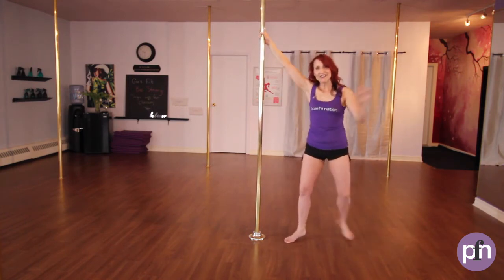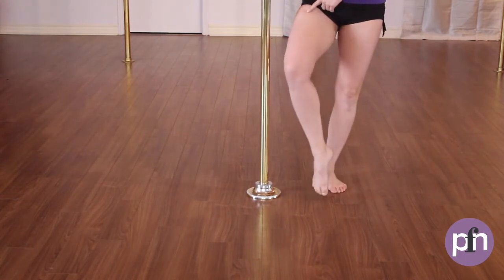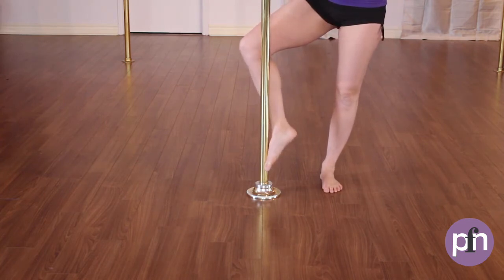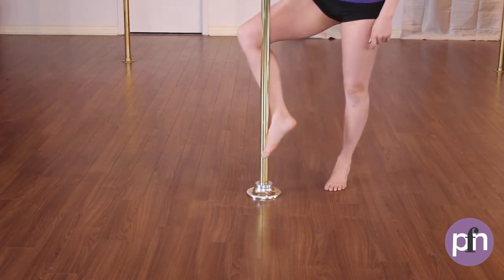Now your inside foot — this one can be a little bit tricky. We're going to push off. The knee is going to go behind the pole and the pole is going to be at the top part of your foot. So this leg can misbehave a little bit. So let's lower down, press back up, and bring behind.